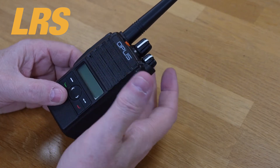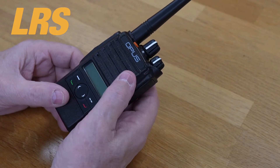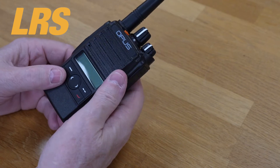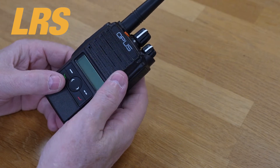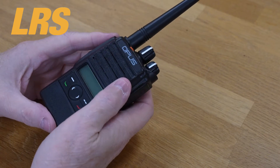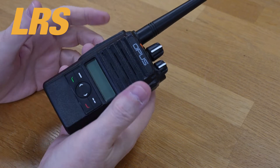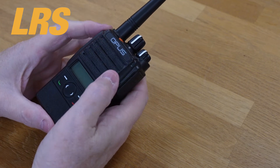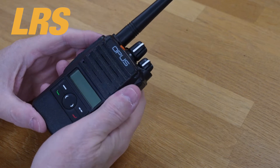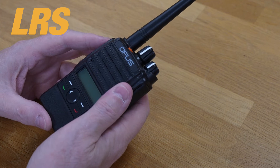This series of radios is available in outputs of one watt, four watt, and five watts — four watts for UHF and five watts for VHF. Channel spacing is 12.5 kHz or 25 kHz. This radio has quite a nice audio output and runs at one watt, which is twice the wattage of some comparable radios.